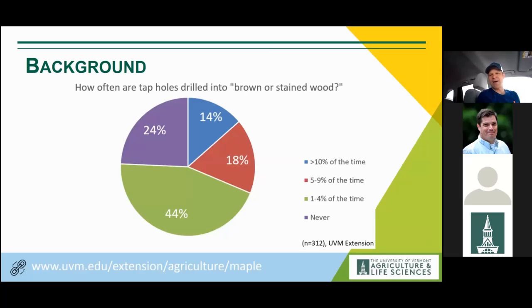When we ask sugar makers how often they hit brown wood, we get a variety of answers. Mark Cannell and I did a producer survey as part of a grant and found that almost half suggest they see it maybe one to four percent of the time, while some report quite a bit more. Some say never — which is a tricky answer, as I'll show shortly.